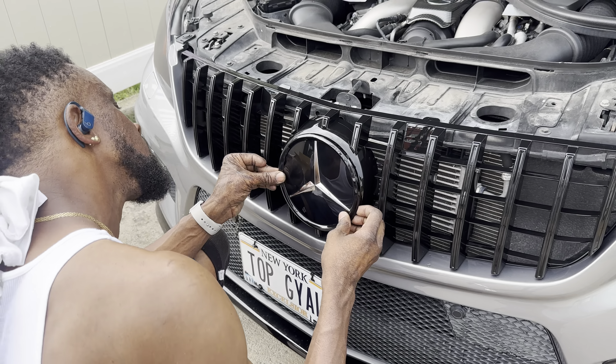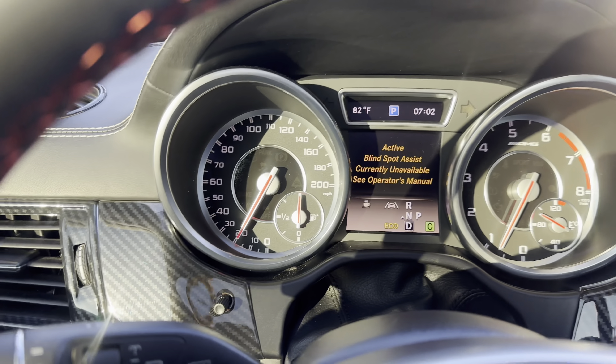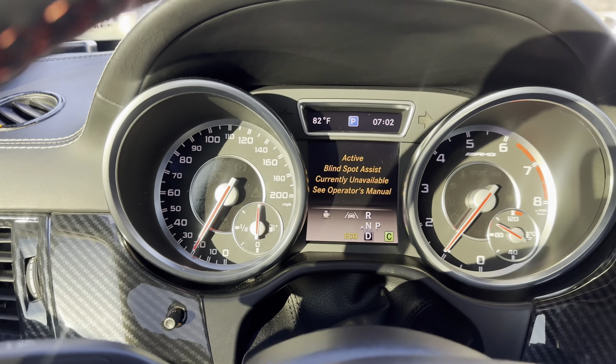It's a bummer because I actually like the new emblem — it looks much better — but whatever material they use to make it, I guess it doesn't work well with the Distronic Plus. I don't know what kind of magic Mercedes does to make their plastic work, but it works for them. So yeah, I have to go back to the stock emblem unfortunately.